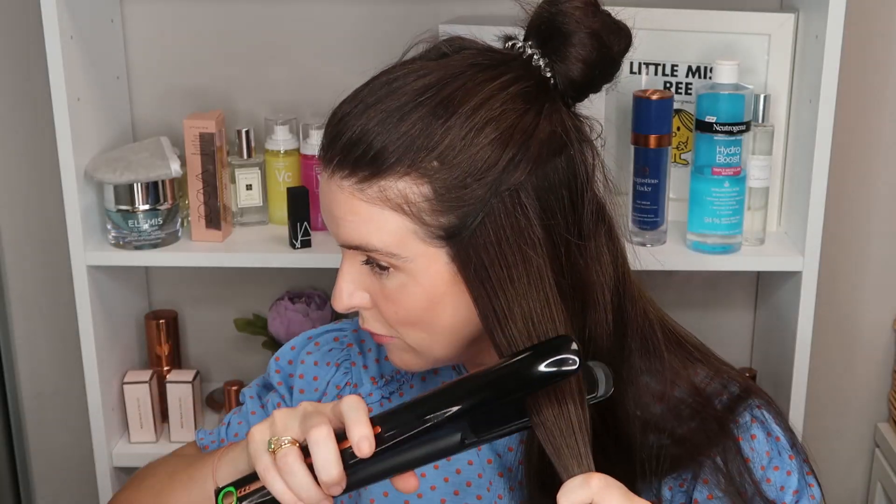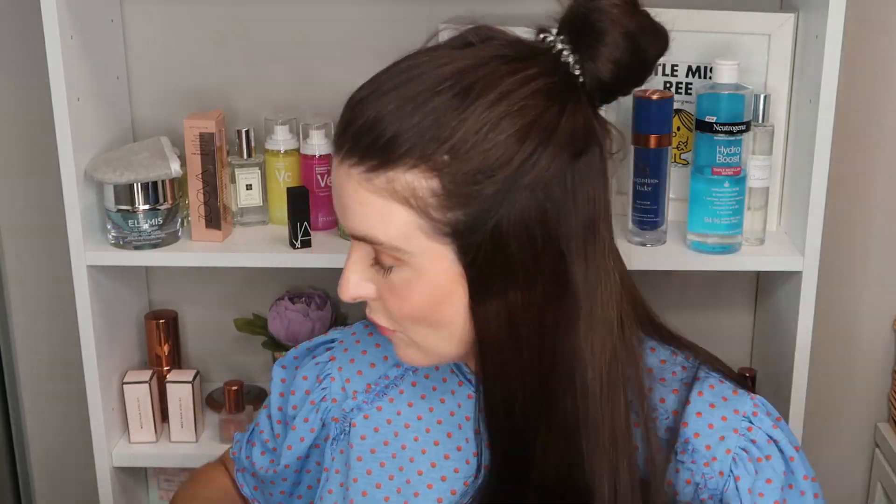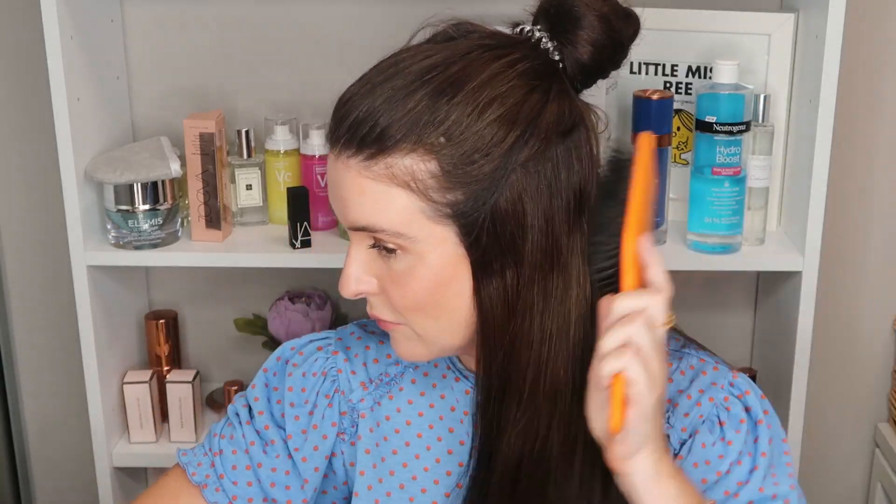I'm not a straightener girl, but I'm going to show you how it straightens. Before I did this wavy look I used this to straighten my hair which was kinky, so you can see that here. As you can see it glides through really easily and leaves a really straight shiny finish on the hair — not flat though, it just smooths everything out really nicely.